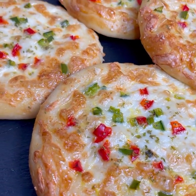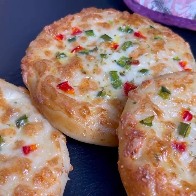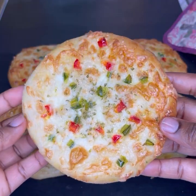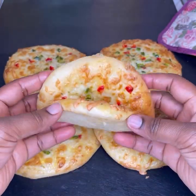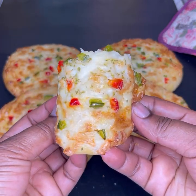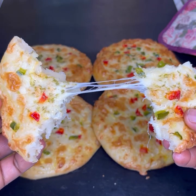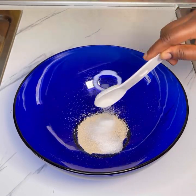Hello beautiful and wonderful people, welcome back to Jinaamon's channel. If you are new here, it's so great to have you. Please don't forget to follow my page and subscribe to my channel. In today's recipe, I'll share with you how to make mini pizza. This is very easy to make and so delicious, and trust me your kids are going to love this amazing recipe. Let's get started.